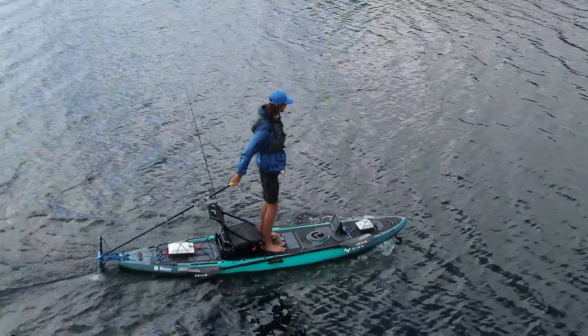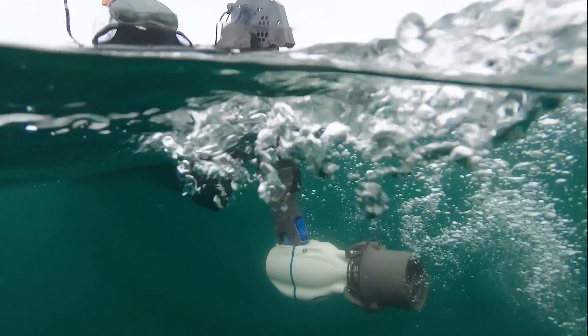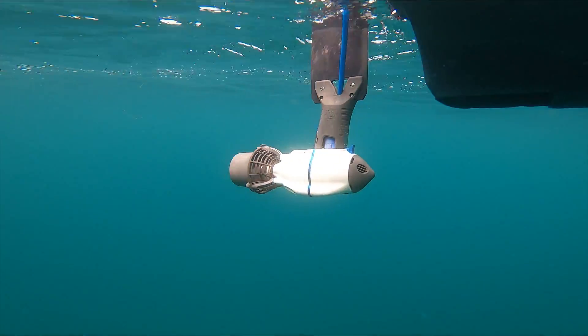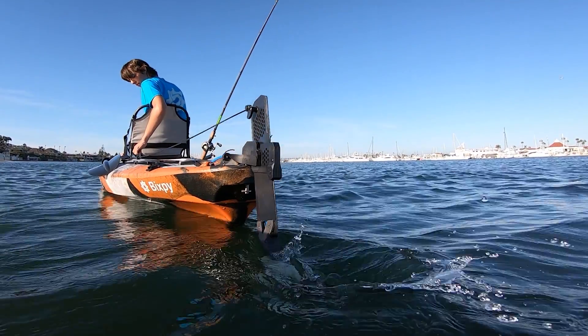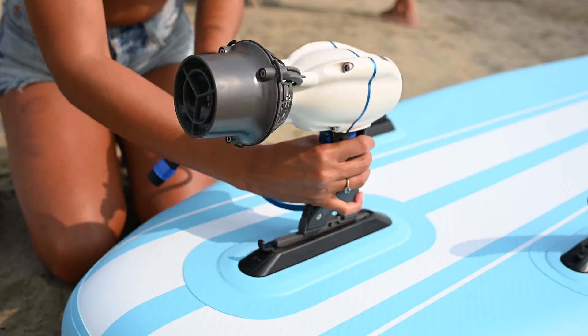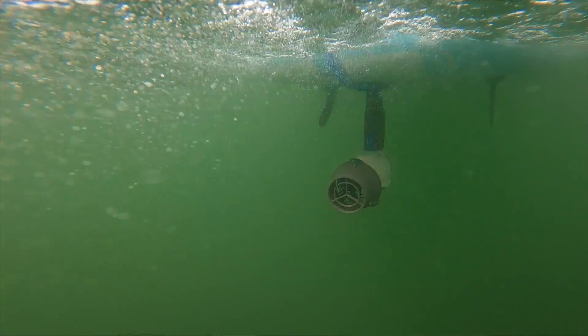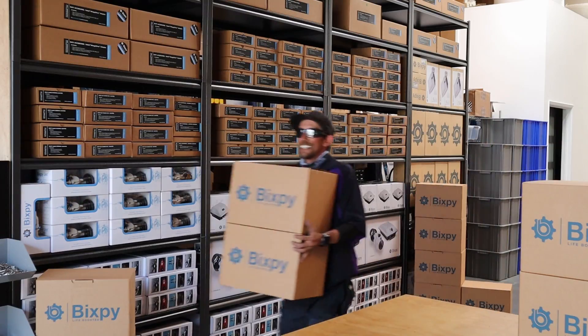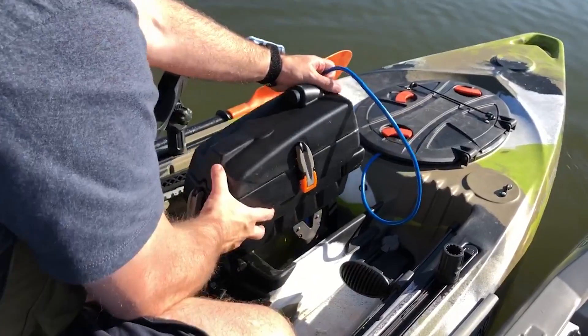Five years ago, we invented an industry in motorizing small watercraft by introducing the world to our J1 motors — a two-pound, modular, ultra-light, ultra-small super motor you can use to power virtually any small watercraft within seconds and minutes, and in most cases with zero modifications to your boat. Since then, we've shipped thousands of J1 and J2 motors and tens of thousands of mounting adapters to thousands of users worldwide.